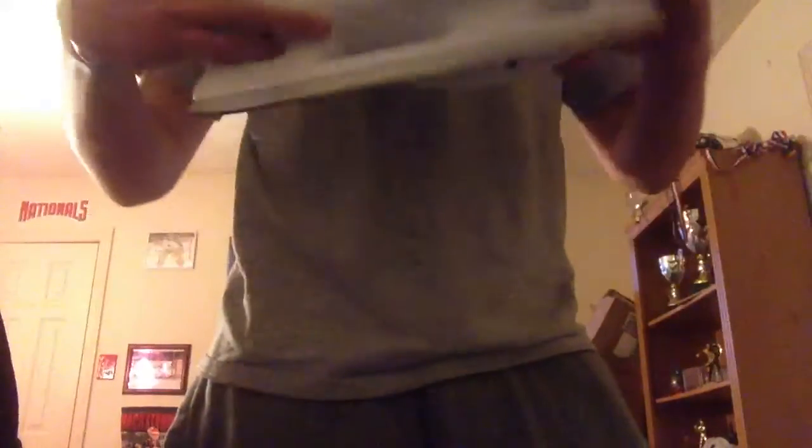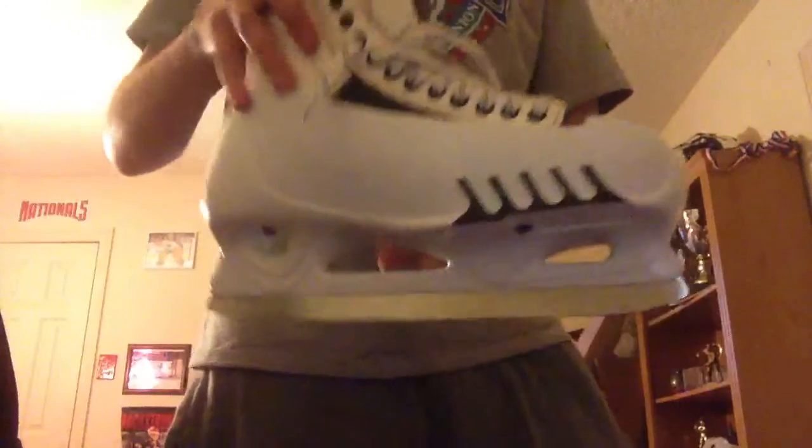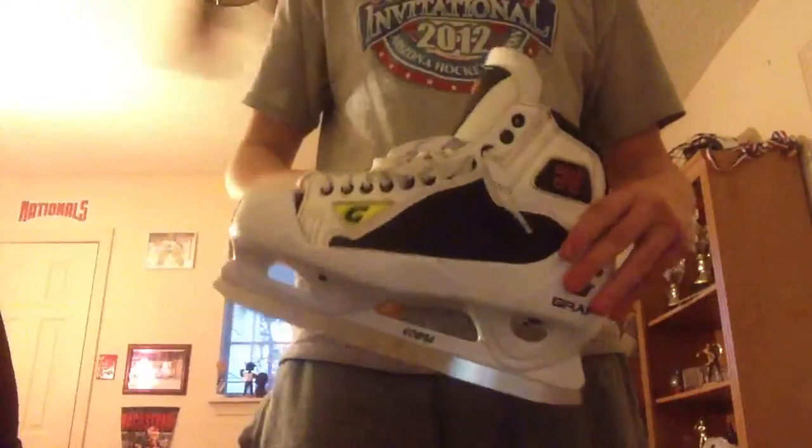You can shave it down a lot to where it's almost like the Bauer 1100 cowling attack angle. Really sick skates. I'll have lots more stuff coming in soon — a couple pairs of pads coming in. Definitely stay tuned, and thanks for watching.